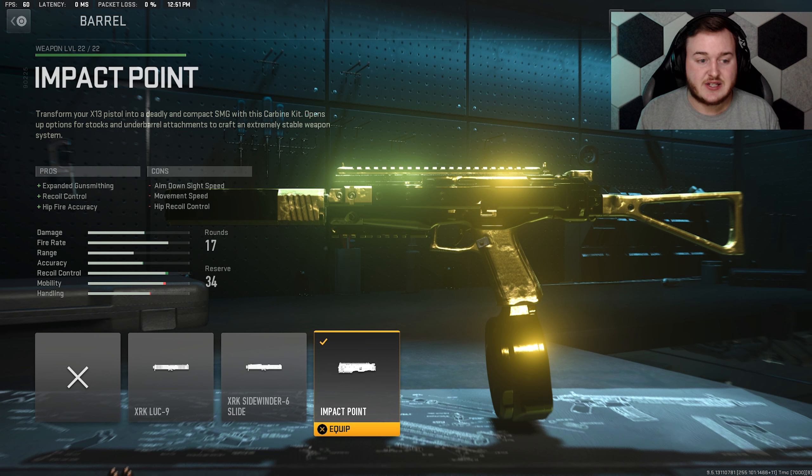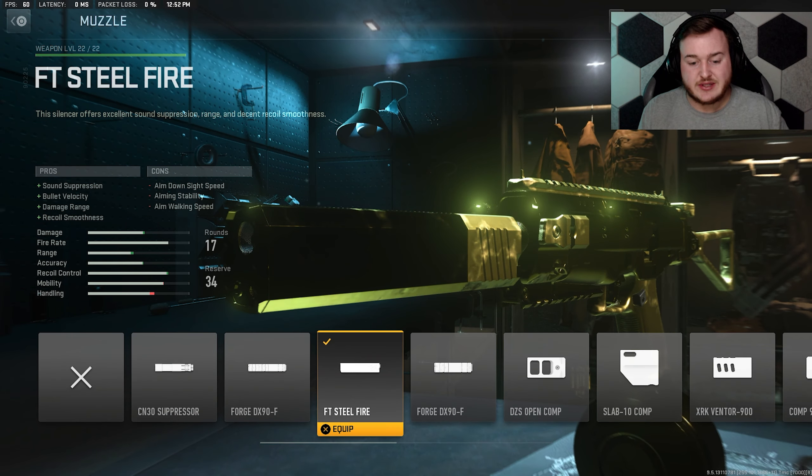For the barrel we're using the Impact Point. It expands the gun smithing, hip recoil control, and hip fire accuracy — so when aiming down sights the weapon's easier to control, hip fire accuracy is up so you can have better accuracy when hip firing, and it expands the gun smithing when using this weapon.